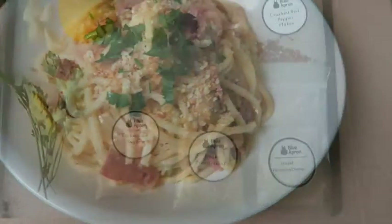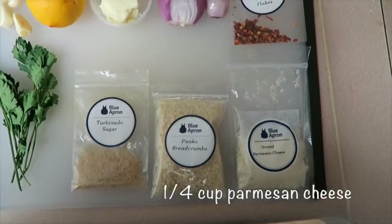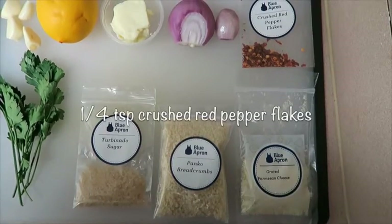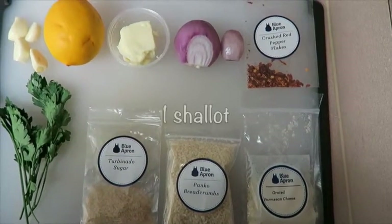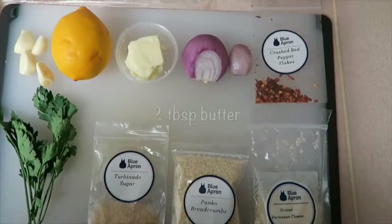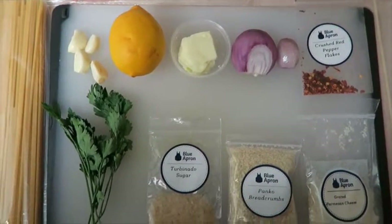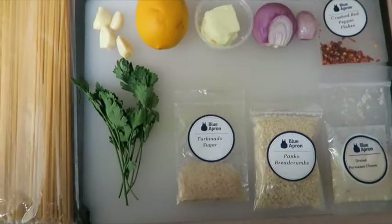For the ingredients you're going to need: a quarter cup of grated Parmesan cheese, a third cup of panko breadcrumbs, a quarter teaspoon of crushed red pepper flakes, one shallot, two tablespoons of butter, one Meyer lemon, and one tablespoon of turbinado sugar.